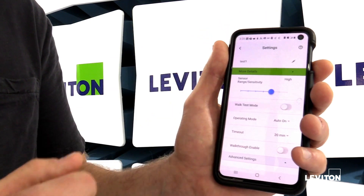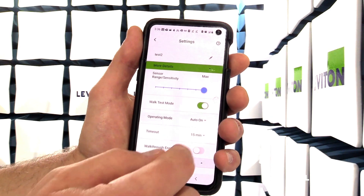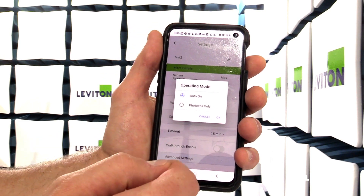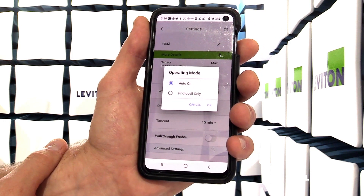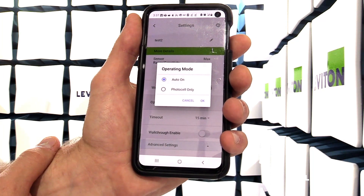You can now see that it shows up as test one on the app. For operating mode there are two options: auto on or photocell only. In photocell only, it will disable the occupancy sensor and operate only based on the ambient light available. There are several photocell operating modes which we will walk through later.